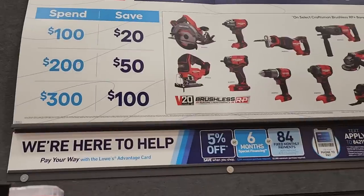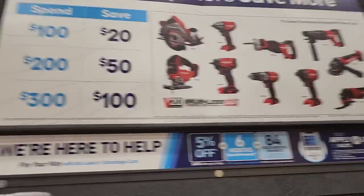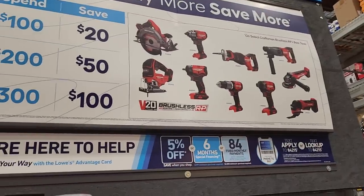You got the new 'Buy More Save More' promotion: spend $100 save $20, spend $200 save $50, spend $300 save $100 — that is the best bang for your buck at the $300 tier. You might want to double-check whether you can return tools purchased under that $300 spend, since not every Lowe's location may honor it the same way.